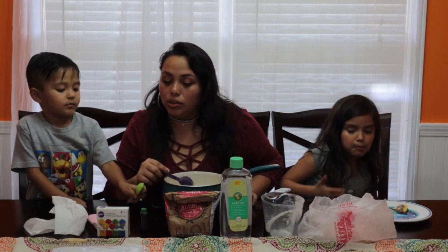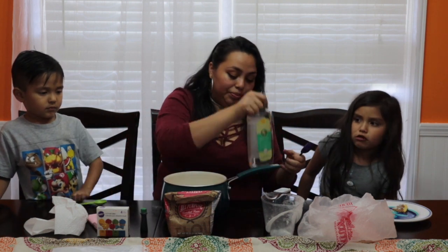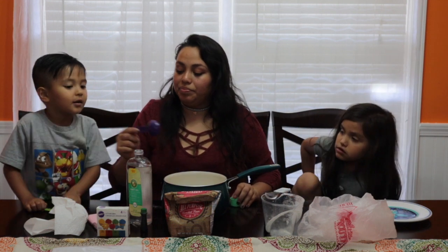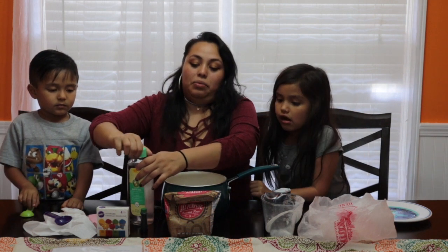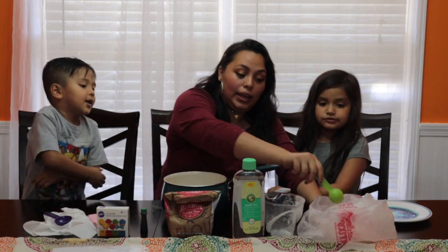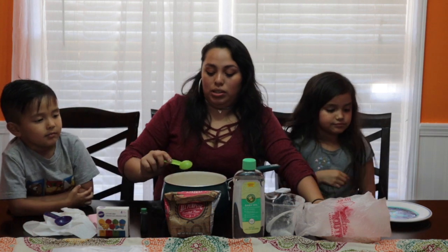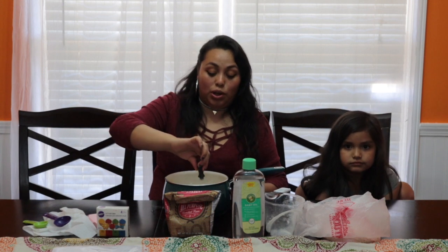Next, we are going to go ahead and add two tablespoons of baby oil. Now we are going to add salt — the recipe calls for a half cup of salt, but we don't have that much, so we're going to do roughly about one tablespoon. At this point, I'm going to go ahead and add the food coloring. In this case, we are going to do green.